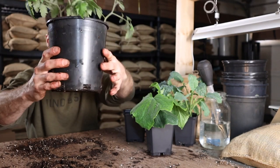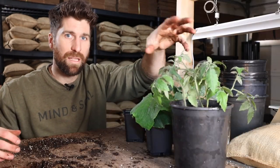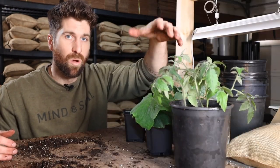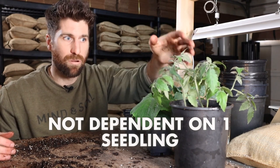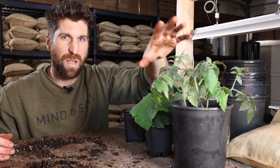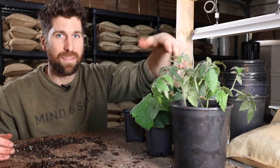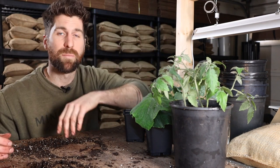It has tons of room to grow now. And if you're wondering why I'm not thinning out at this point — if anything were to happen in the potting up process, well, now I'm not dependent on only one seedling. I can allow them to continue to grow and push off that process of thinning them out. They've got enough space to be totally fine, and then I can thin them out in seven days, 14 days, or even later when I transplant them into the garden.